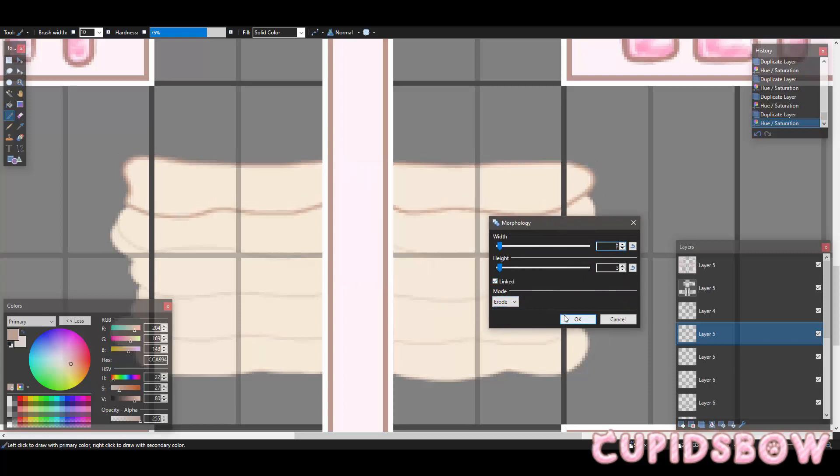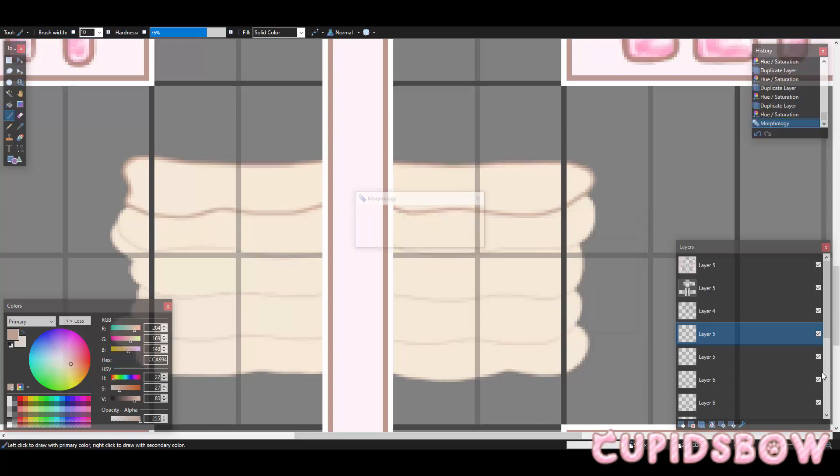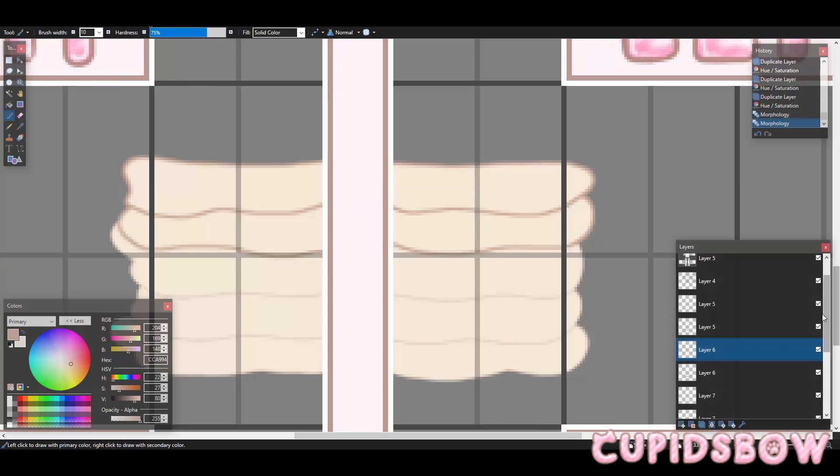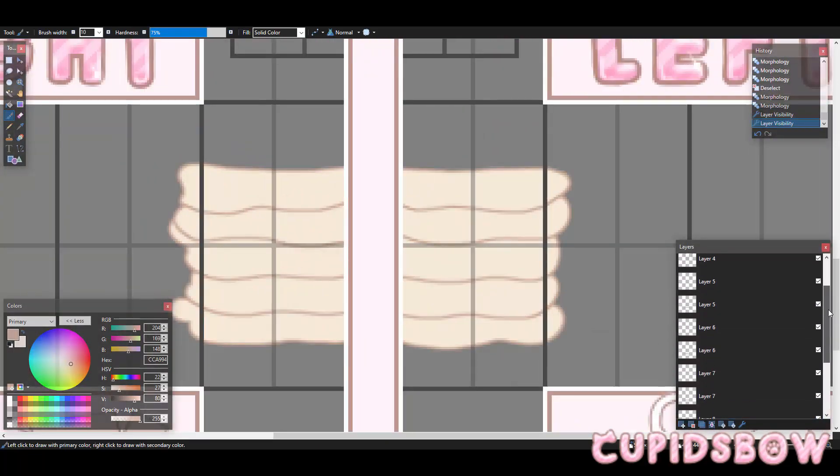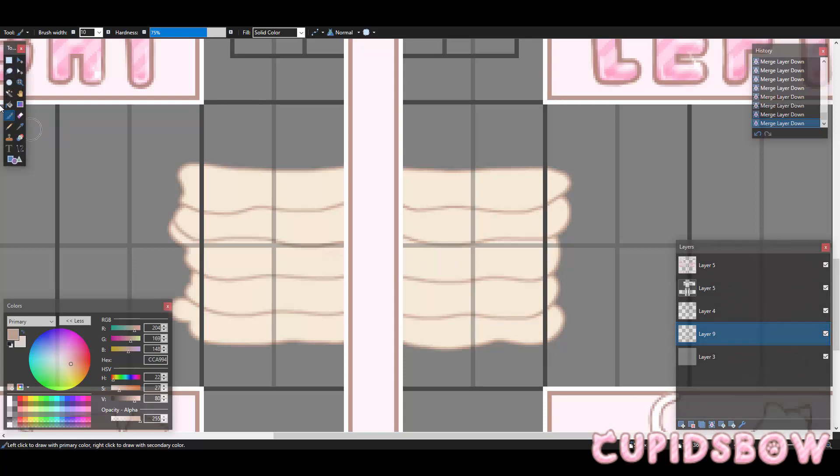We'll just adjust that until you can see the color beneath — I'm putting mine to three. And this is where I just start to merge them, because at this point it isn't really my problem anymore. And I just got rid of the excess on the sides now.